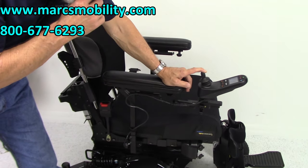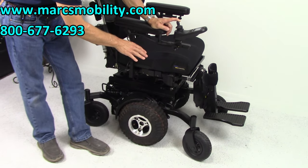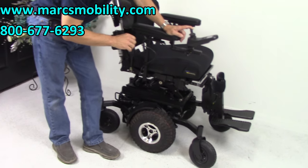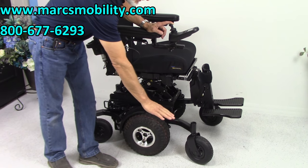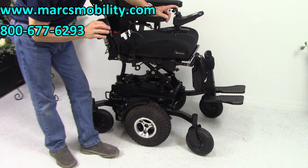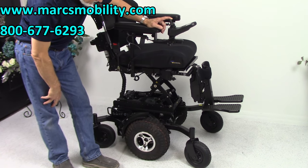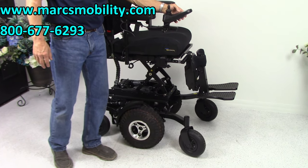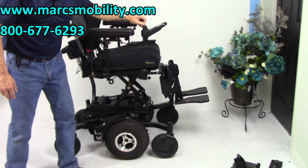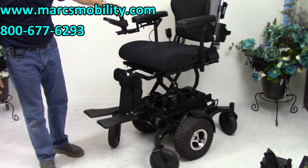The seat starts at roughly 22 inches when it's down, and you get 12 inches of lift — so 22 plus 12, you'll be at 34 inches. This is a slow-rising seat, so give it a few seconds to reach the top. The nice thing about this chair is you can still drive it with the seat raised all the way up.